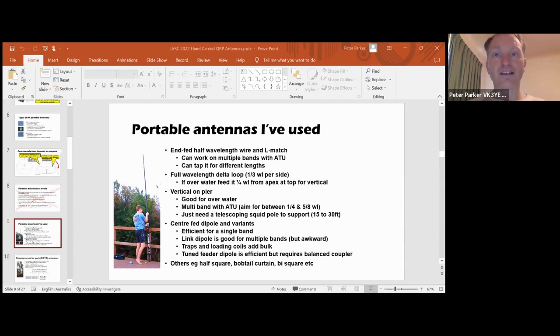If you feed the delta loop a quarter wavelength from the apex - so you have it pointing up and feed a quarter wavelength from the top, so you're feeding it near the bottom - that gives you vertical polarization, which is very good over water. Another over-water option is a vertical tied to a pier. It too can be multiband with the best performance on frequencies where it's between about a quarter wavelength and five-eighths of a wavelength. When you get too tall, the radiation lobes split up. But you've got a range of bands where between a quarter and five-eighths of a wavelength, provided you can match it with an antenna coupler, that can work very well.